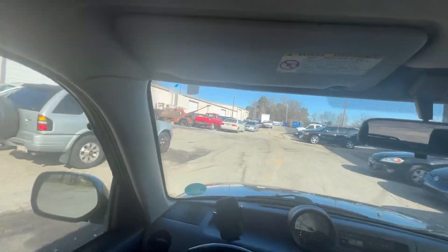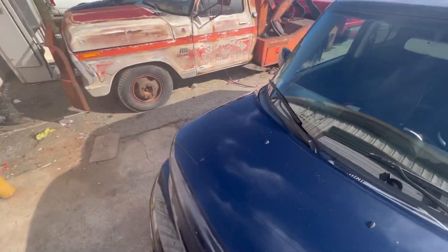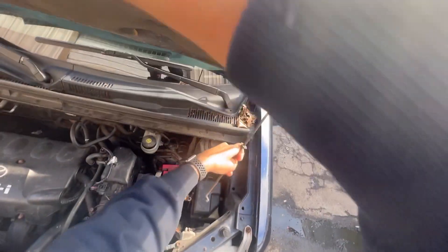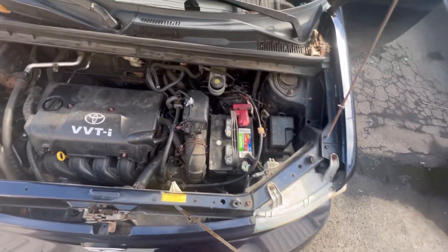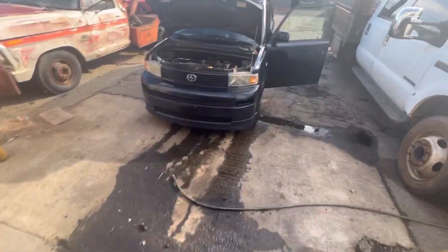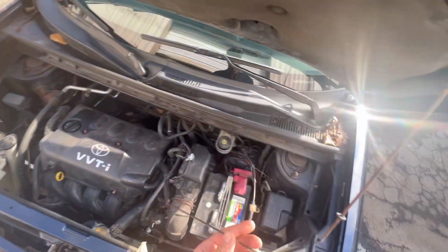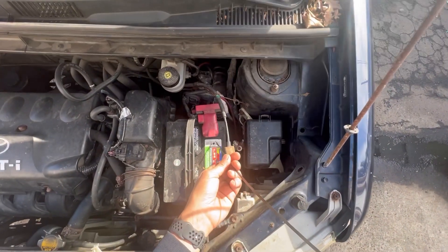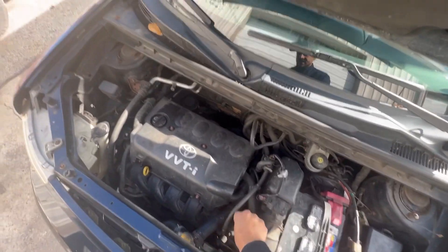Now that I see the transmission is acting a little funny, I want to check the transmission fluid first. With transmission fluid, you want to check it while the car is running and on a level surface. The transmission fluid is brown — almost getting black. But it does have fluid in it. Now let's go check the codes to see what's going on.